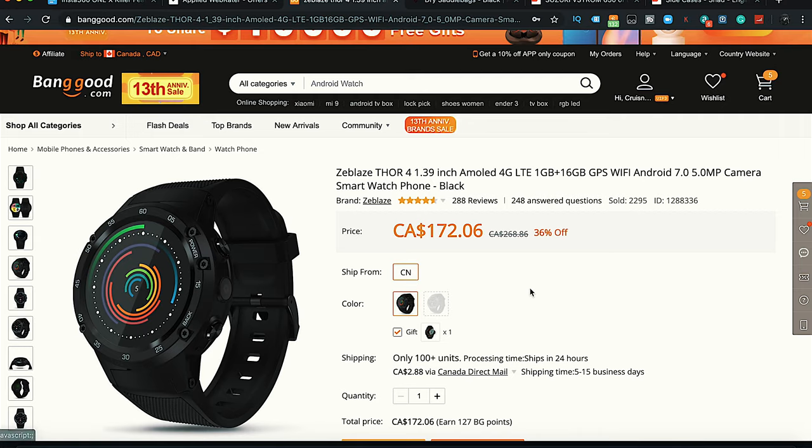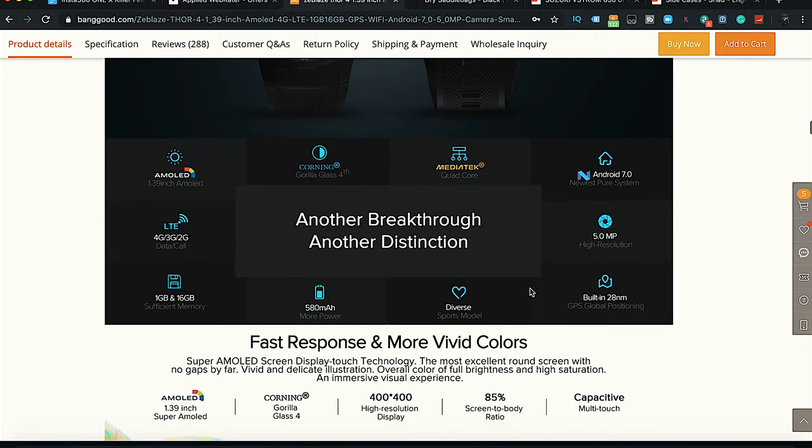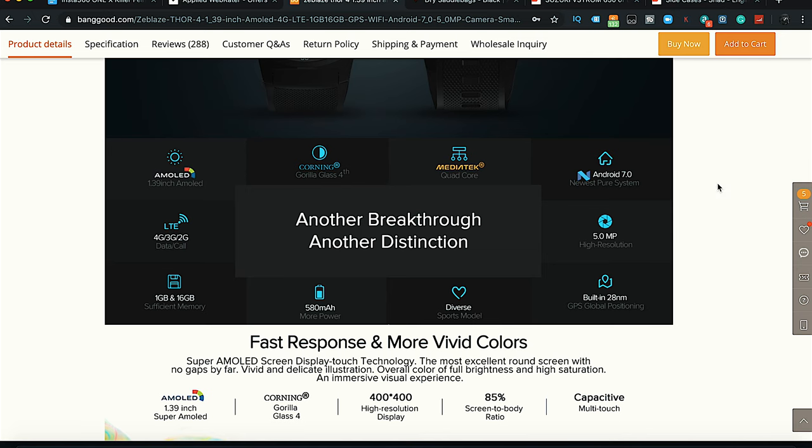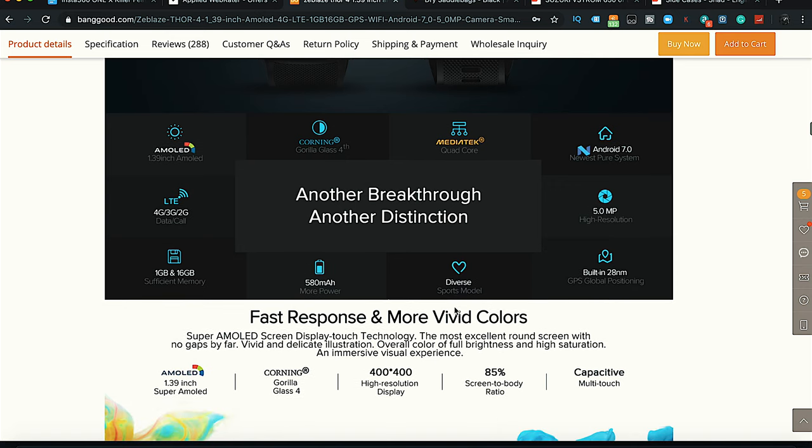It does look like it's black, which is kind of what it is. Looking at specs: AMOLED 1.39 inch display, running Gorilla Glass 4, which is good. It has a MediaTek quad core processor running Android 7 out of the box. I don't know if that's upgradable — we'll try to find out. It has a 5 megapixel camera. It doesn't need to be connected to a phone like a lot of other smartwatches do, so maybe it's the only camera you have, which is kind of cool. Built-in 28 nanometer GPS global positioning system. Has diverse sports modes. 580 milliamp battery, 1 gig internal RAM, and 16 gigs of storage.